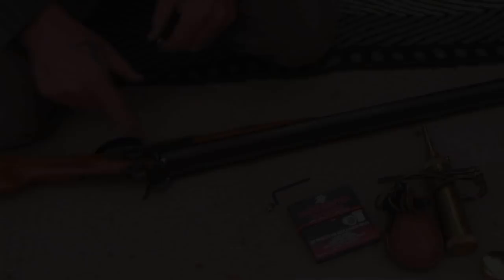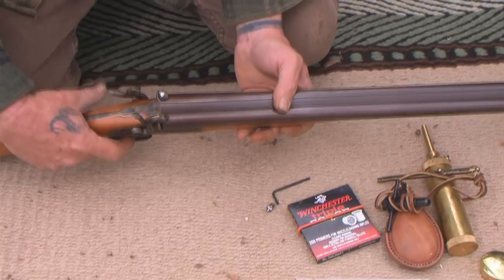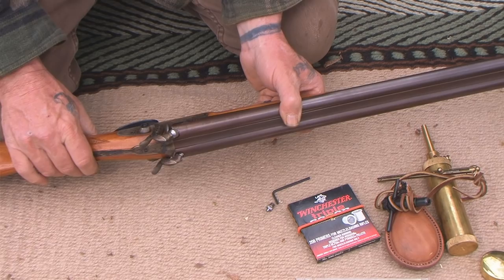Once you get that in position, you screw this upper portion over the top of your 209 shotgun primer once it's seated. That will push the firing pin up because it just slides in there, but it's sealed. And when you pull the trigger, it falls on that firing pin instead of falling on a cap — now you have a completely enclosed, waterproof system.